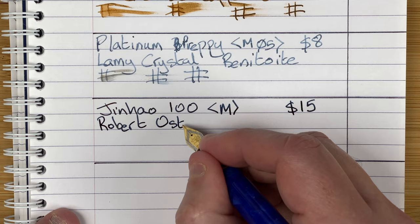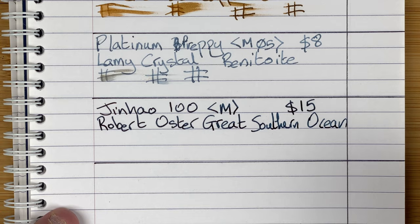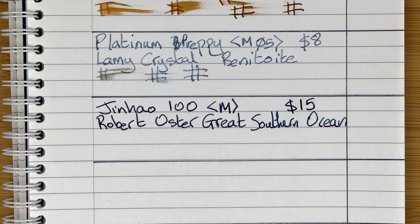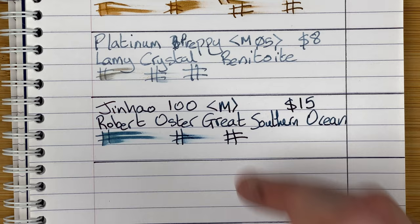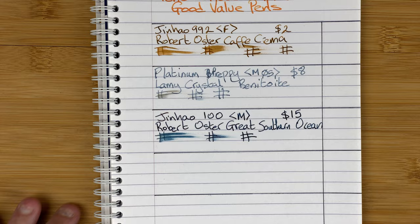The ink — Robert Oster Great Southern Ocean. It's quite a long name. I want to say it's a dark grey with a little bit of blue in it — is it blue-black? I can never tell what colour family that ink fits in, but to me I'd say it's a dark bluey grey. Drying time: nearly dry at 10 seconds, and after 30 seconds it's dry. So this is the Jinhao 100 with Robert Oster Great Southern Ocean.